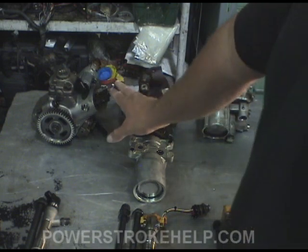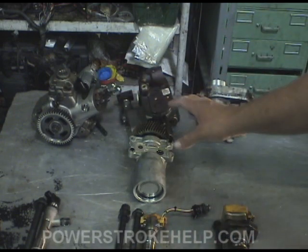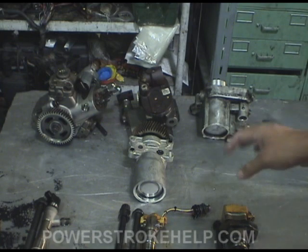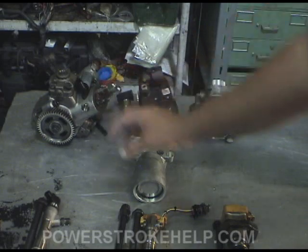The one drawback to this system is that you cannot, under any circumstances, anytime, put anything other than ultra-low sulfur diesel and an additive — that is all you can run in this. You do not want to run low sulfur diesel, you do not want to run off-road diesel. If you get water in the system you're in trouble; this truck is actually designed to shut off before it even gets to this pump.